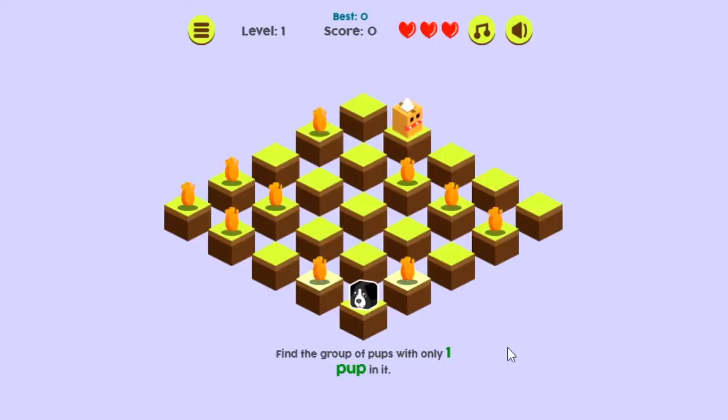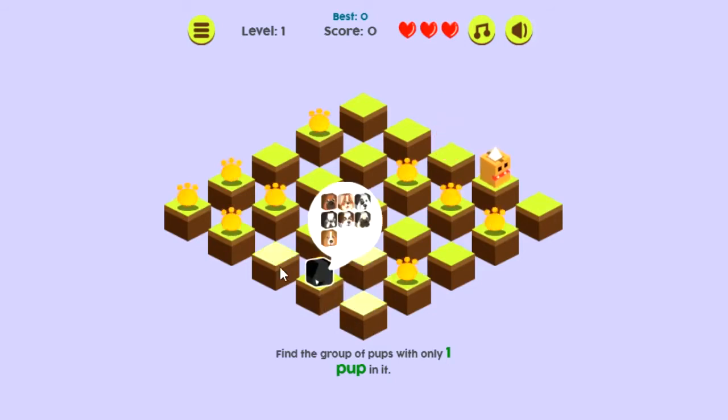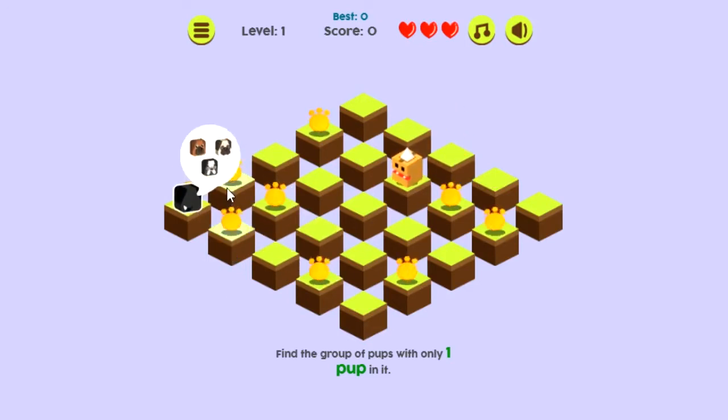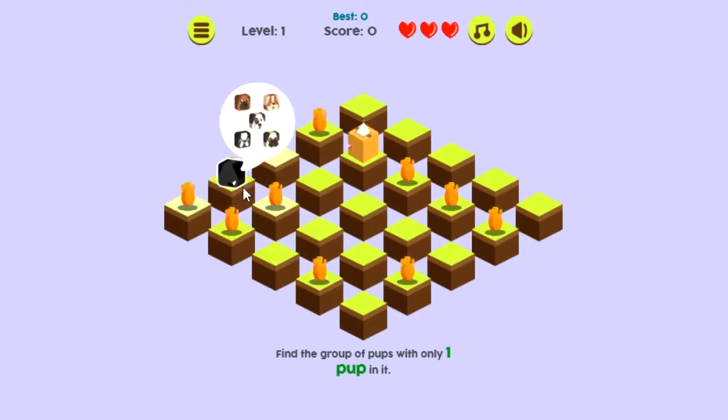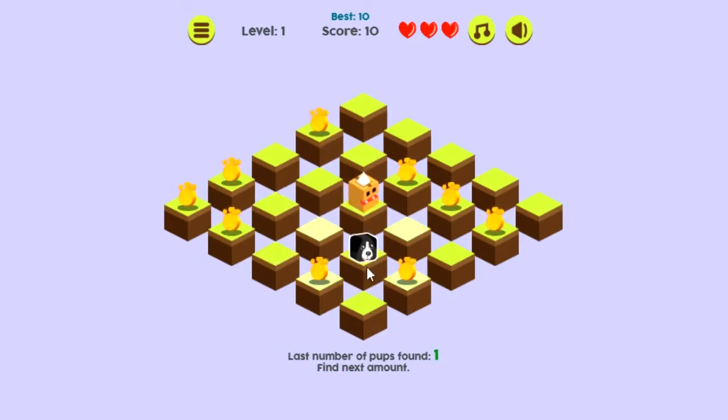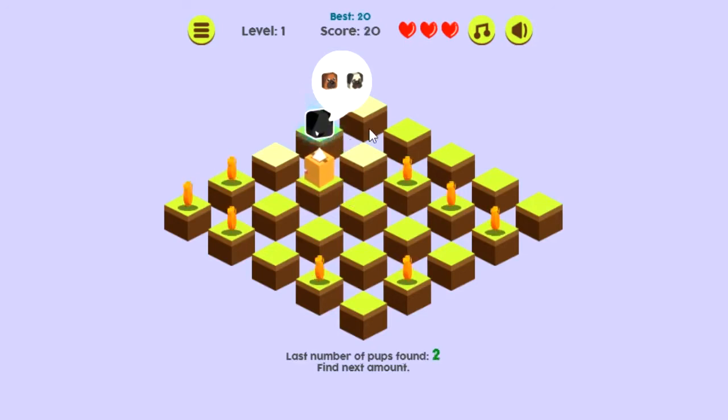Let's take a look at the game. It first tells you to find a group of pups with only one pup in it, and we'll try to do that by moving around. There's seven pups, and I'm playing and trying to keep away from the monster. There's six, and I'm looking for one. There's three — I'll need to remember that later on. There's one. I'm going to double-click it and move on, and if you notice, I've got the bone. And that is the object of the game. Now I'm looking for two — I'm going to double-click on that. I've got the bone.